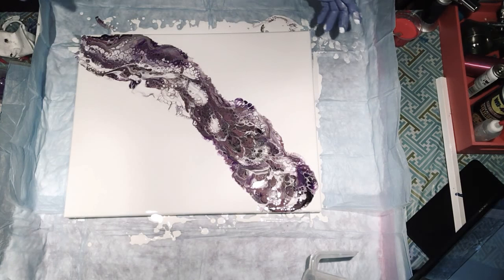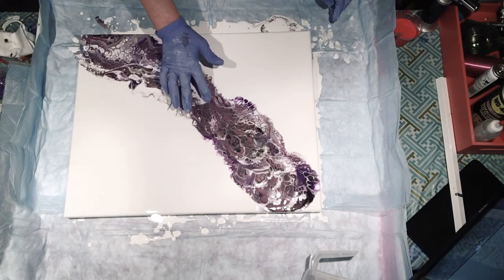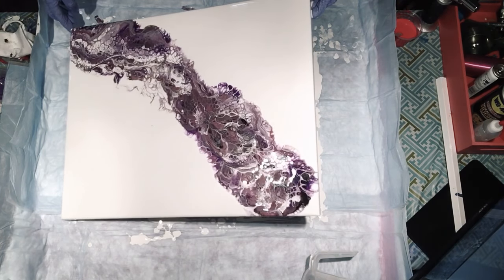I wish I would have had more black, but you take what you get. I can't stand my studio being a mess — it's driving me crazy. It's just a garage, but half of it's my studio. I have a little bit of a bare spot here, so I'm just going to move this with my finger. Since I've already run over on the edge there, I'm going to bring this this way.